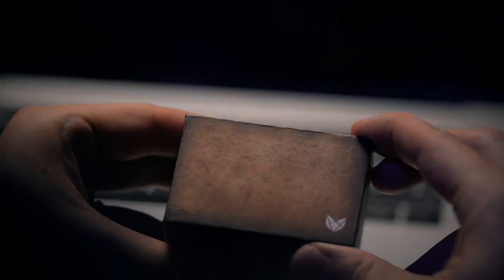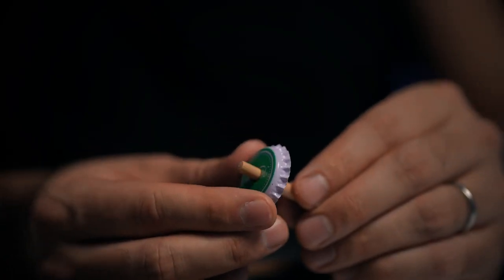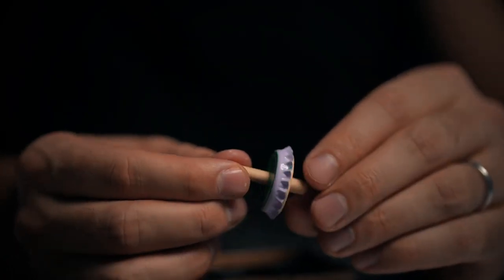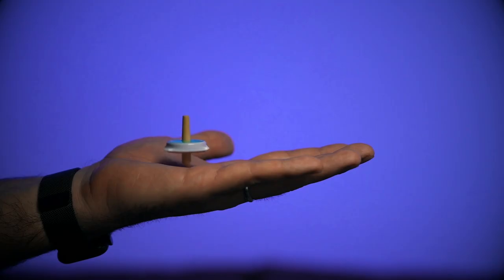What exactly is Grandfather's Top? You start with a box that your grandfather gave you, and inside of that is a little wooden toy, but it's not put together yet — that's for your audience to do. As they're putting it together, you tell the story that this is what your grandfather would give you. They figure out how to put the toy together and realize it's a spinning top, and then they watch as that top floats about an inch off of your hand. This is the moment where they start wondering: did I just see that?